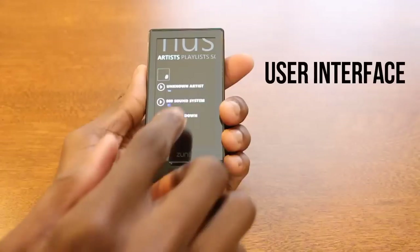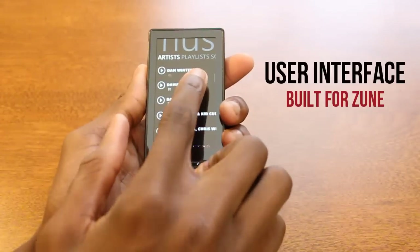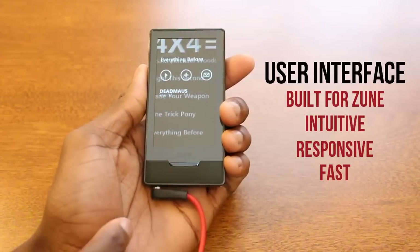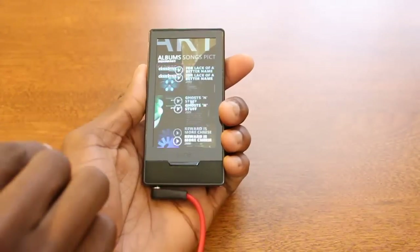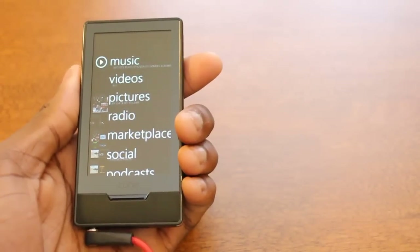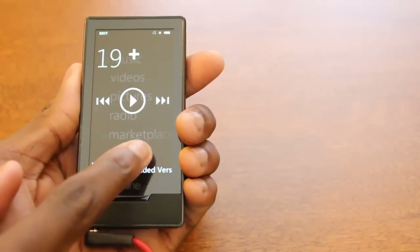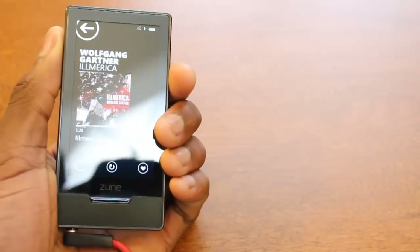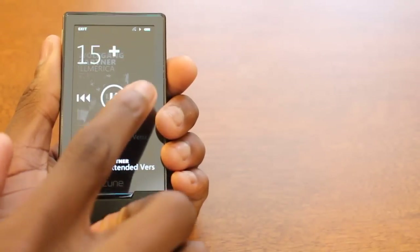The user interface of the Zune HD is based off an original operating system that they later brought over to the Windows Phone 7 platform. It's really intuitive and responsive, classified mostly by speed. Even without a gigahertz processor, it is a really fast device. You can learn to navigate around it within about an hour. The hardware buttons on the side let you control your music in your pocket without looking at the screen — swiping to go to the next track or dragging up and down to adjust volume just comes naturally.